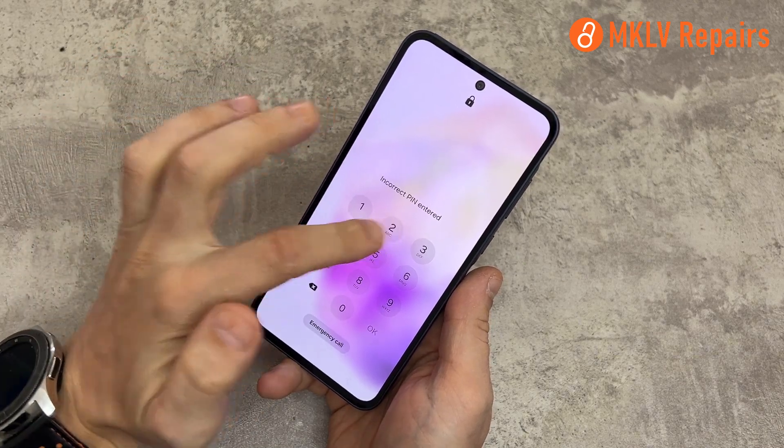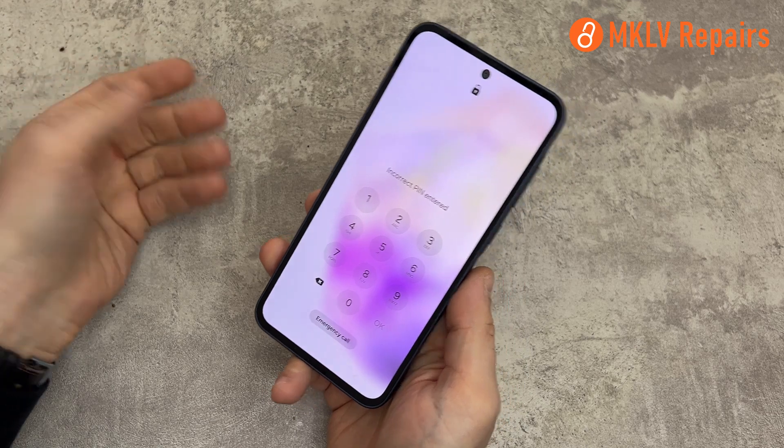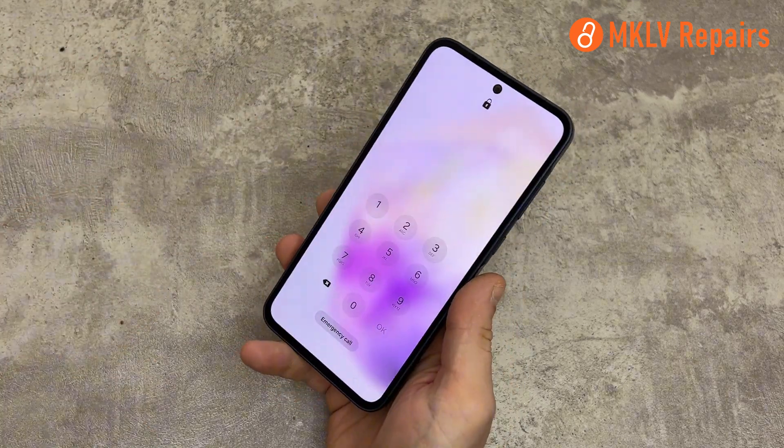In today's video, I will show you how to remove the pin on any Samsung phone that runs on Android 14 and 15. The method is very simple and works with all Samsung phones.